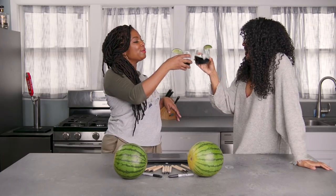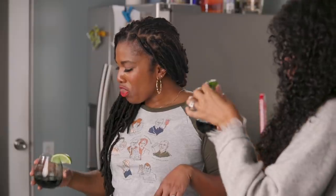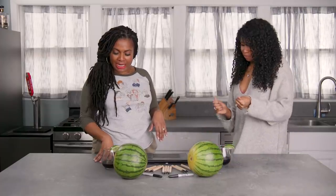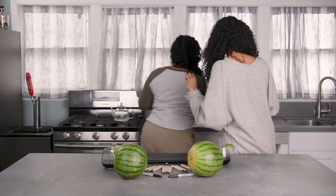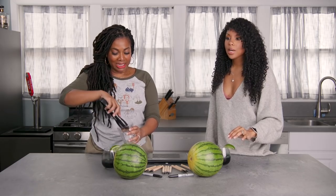Cheers! Cheers! Mm-hmm. No, it's really good. Ain't it? But let's make it cold. Let's get some ice. Come on. Perfect. Mm-hmm. There we go. Black Love on Ice.